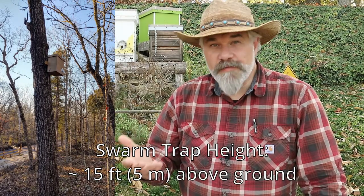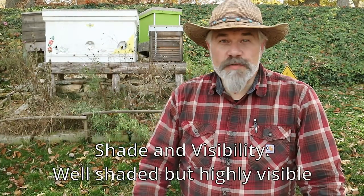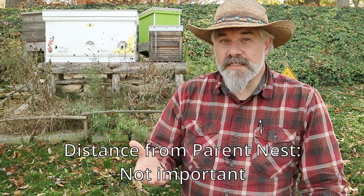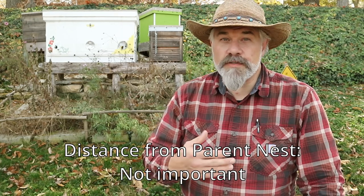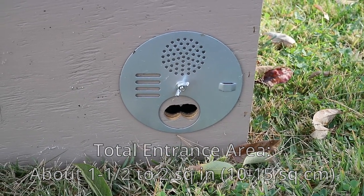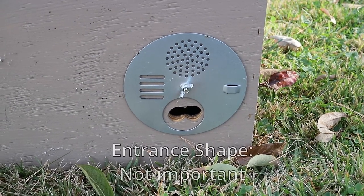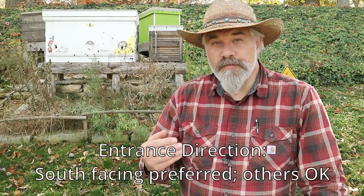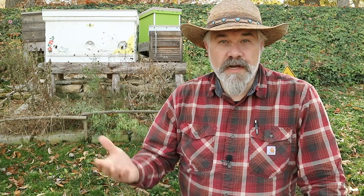In his publication, Dr. Seeley provides some guidelines on parameters for catching swarms. First, he recommends that the swarm trap height should be about 15 feet or 5 meters above ground level. The swarm trap should be in a location that's well shaded but highly visible — bees will often avoid or abandon a swarm trap that's in direct sun. Dr. Seeley says the distance from the parent nest is not really important; bees will travel a mile or more looking for a new home. But I would recommend not putting the bait hive right next to the original colony, because the bees will also recognize the potential of competition with an existing hive. The total entrance area for the bait hive should be about 1.5 to 2 square inches or 10 to 15 square centimeters. The shape of the entrance is not important, but the entrance should be positioned near the floor of the hive.